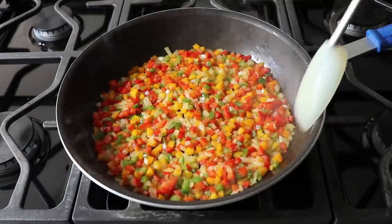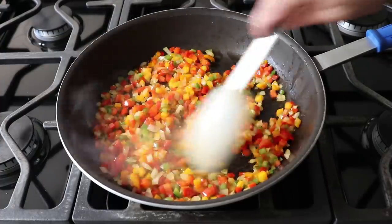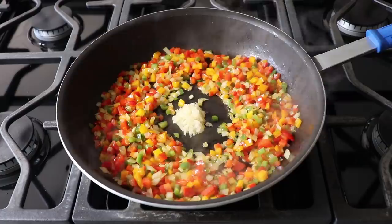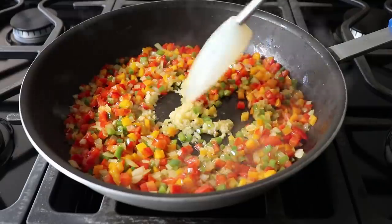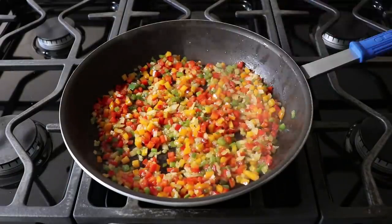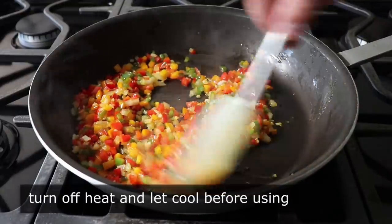We'll sauté these on medium-high heat until our onions just start to turn translucent, and hopefully look a little something like this. And then once they do, we'll make a little space in the middle into which we will transfer some crushed garlic. We'll sauté that for a few seconds in the center, before we stir everything together and cook it another two minutes or so. At which point we're basically done.